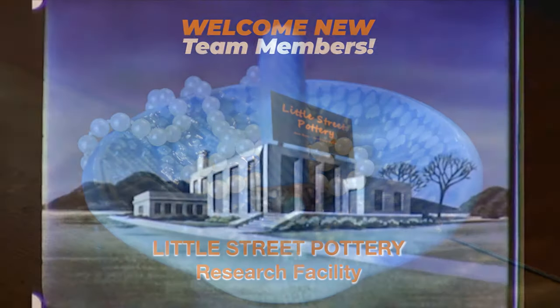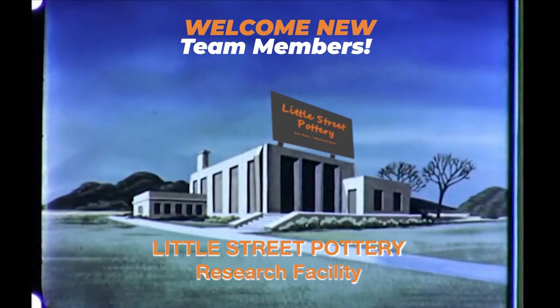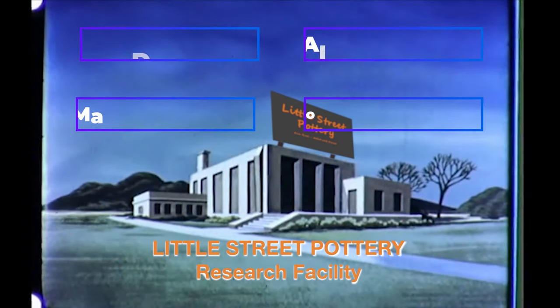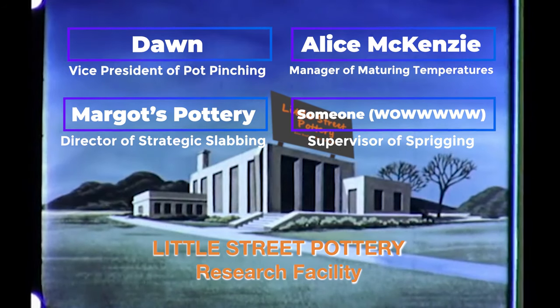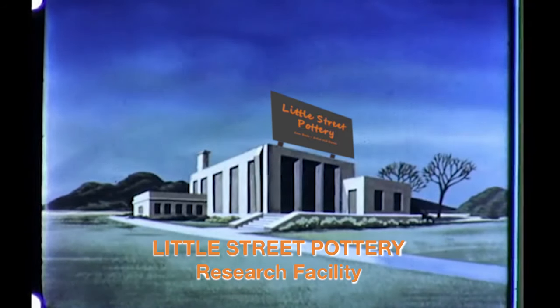Thanks to the newest members of our Little Street Pottery Research Facility Team. If you'd like to join the team and earn a title, click on the Super Thanks button or the link to buy me a coffee. It also really helps us out if you hit that Like button and subscribe to our channel. See you next time in the studio!